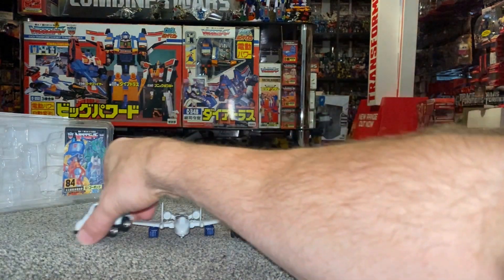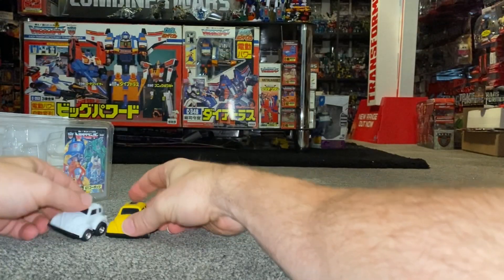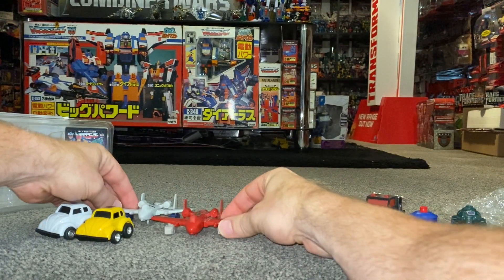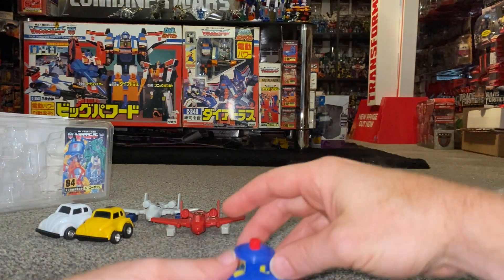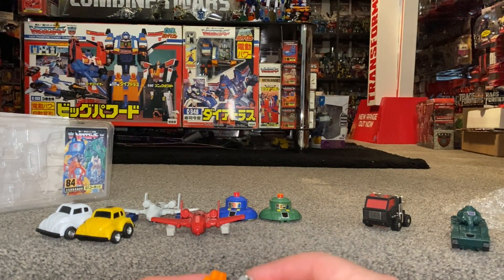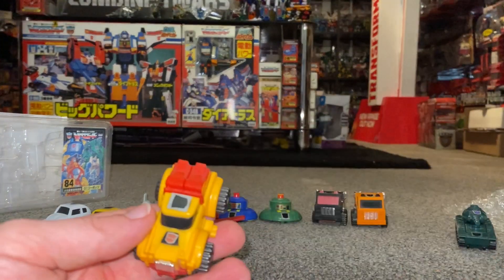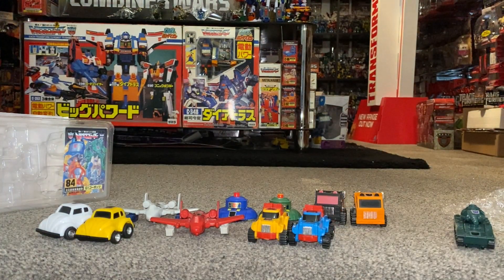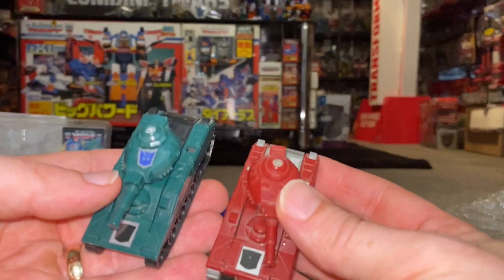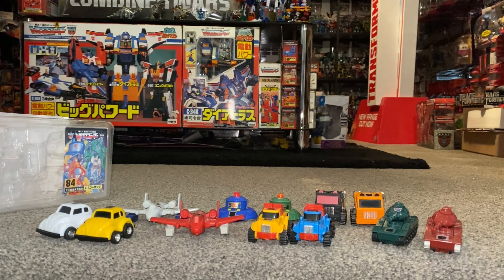So in order: we've got Bug Bite, who is a redeco of Bumblebee. Then we've got Bad Boy, who is a redeco of Power Glide. Next is Pathfinder — I think the colour scheme on this one just looks brilliant — Pathfinder is Cosmos. Then we've got Road Ranger, who I've already mentioned a few times. Smallfoot is Gears. It's funny because they've called the pack Destron, but they're not all Decepticons obviously. And then of course Treads — what a great name for a tank — Treads is Warpath. These are all officially licensed by Takara, so they're not any of the crazy coloured knock-offs you can see around.